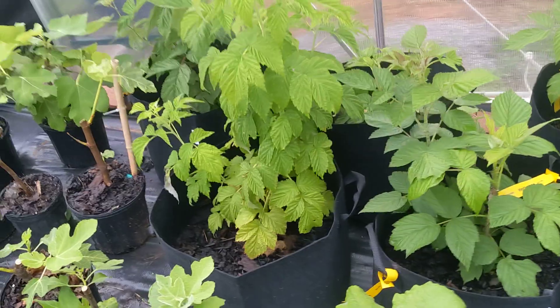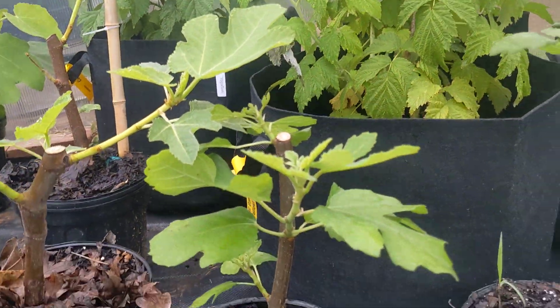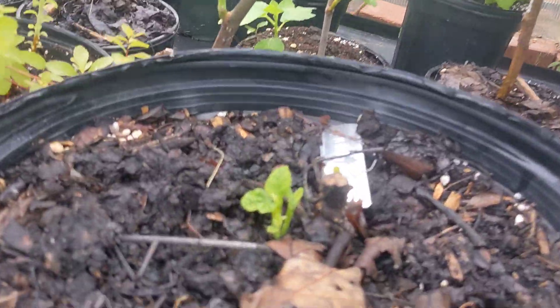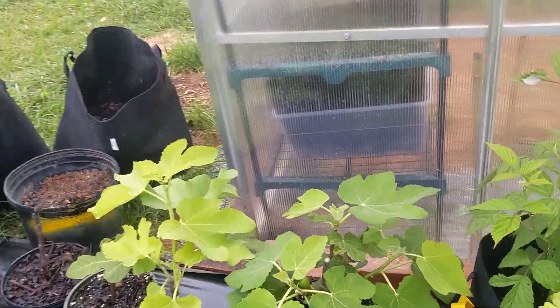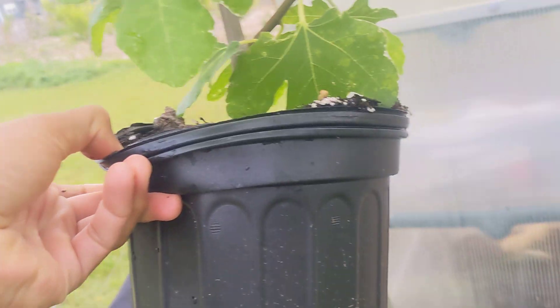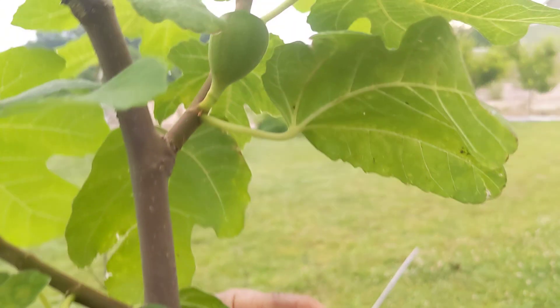We've got some raspberries over here and then a few more figs. Here's one of the Naruciolas — these have been very vigorous. This little yellow long neck hasn't done well for me yet, but there's still some signs of life. Oh, there's another fig back here — Rosso de Trani.